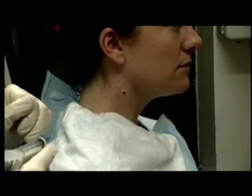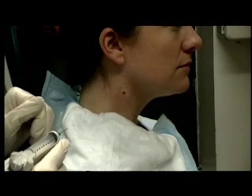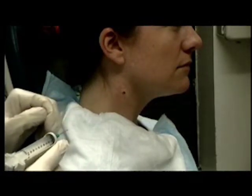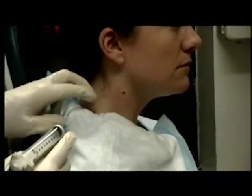This is a demonstration of the aspiration technique. As you can see, we have an anterior cervical node, which we're going to do a fine needle aspiration on. It's been localized and marked, and local anesthesia has been applied to the skin.